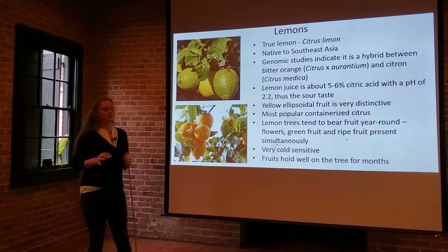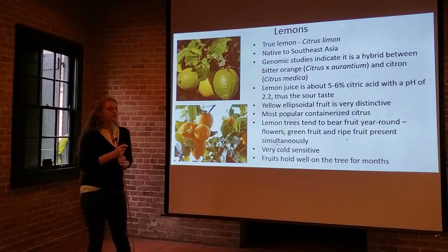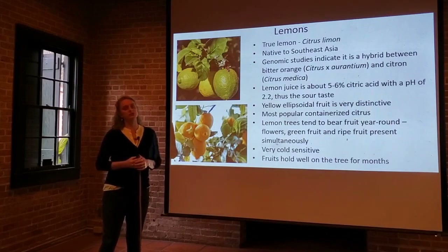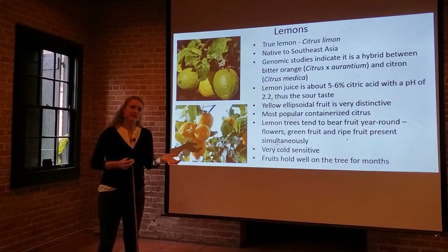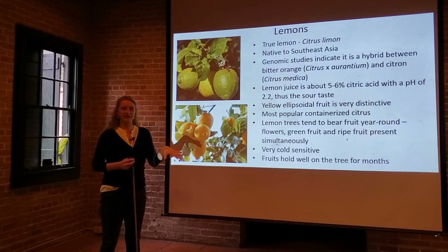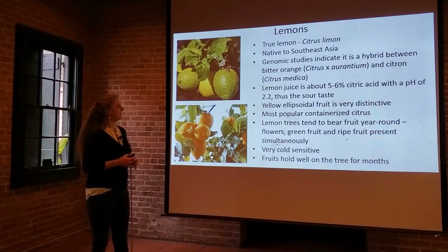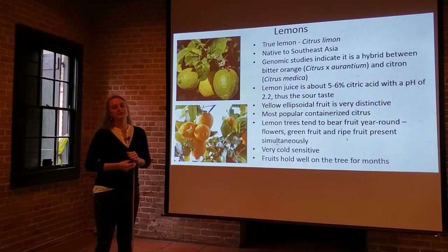Lemon juice is actually very acidic. It's about five to six percent citric acid by volume, and it's got a pH of around 2.2. It's actually used in a lot of cleaning products for that ability to cut through grease, as that acid breaks down different things. That's where the sour taste of our lemons and limes comes from — that citric acid content.